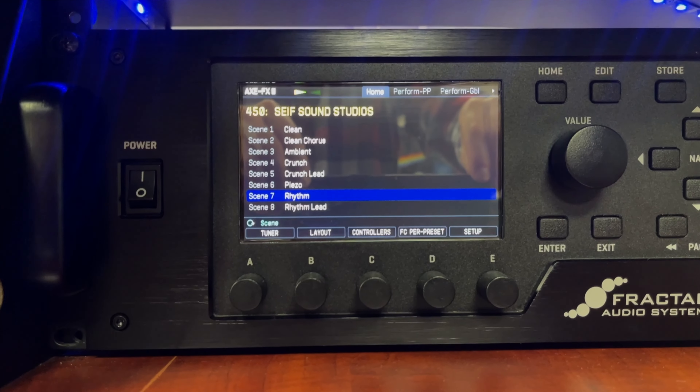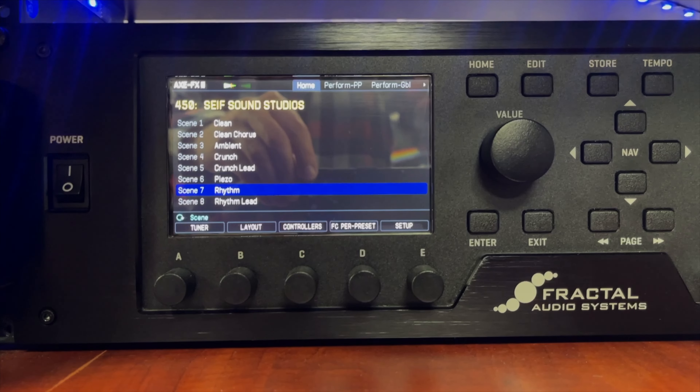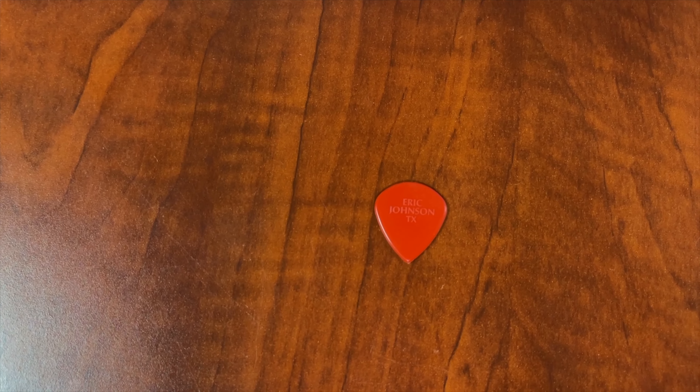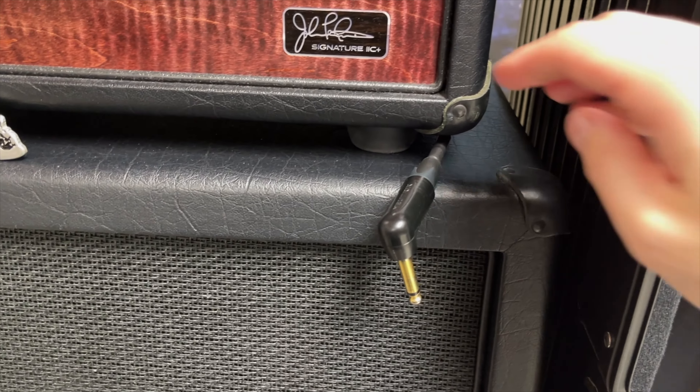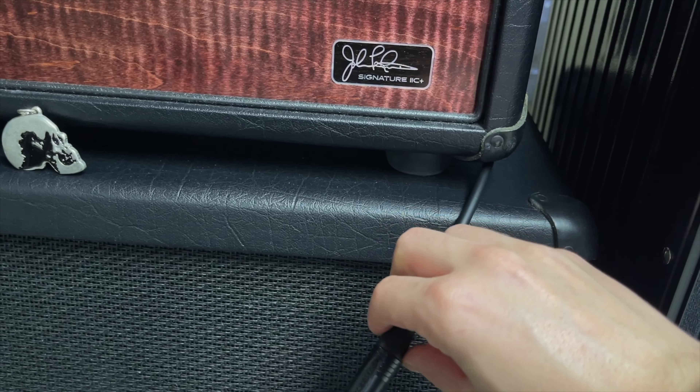For this test we're going to be using the sounds from my Sif Sound Studios Fractal preset, which is available for purchase. We are going to be using the exact same pick — a brand new Dunlop Eric Johnson Jazz 3 pick — and the exact same 18-foot Mogami cable with Neutrik ends.